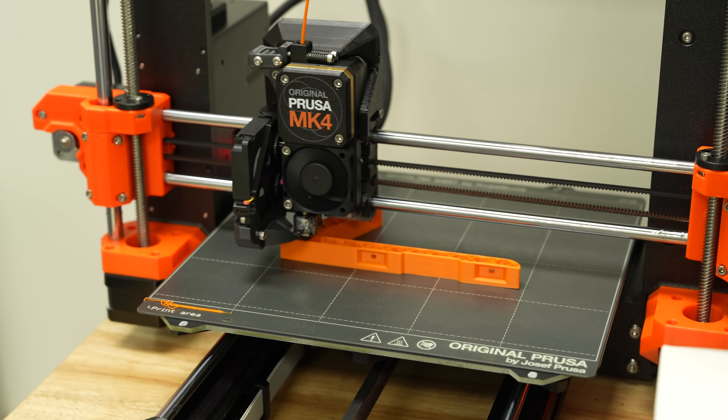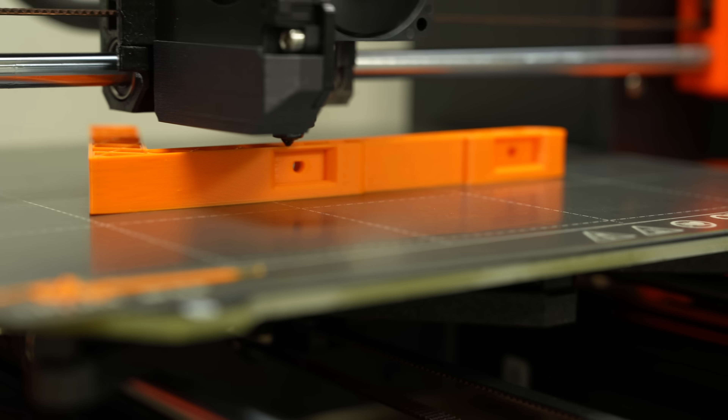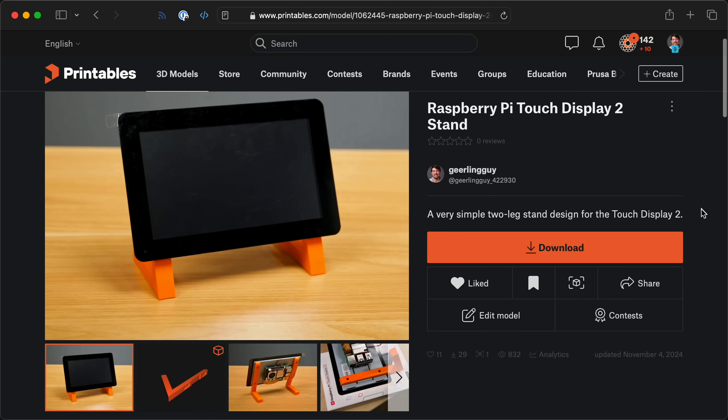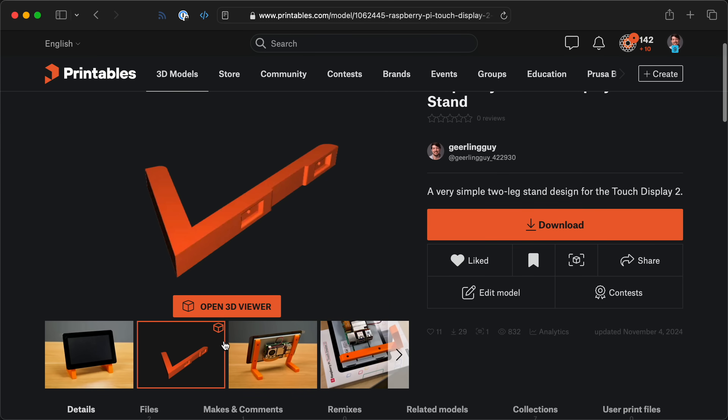I figured that out pretty quickly after I printed off some little stands and found out they don't fit. So I designed my own and printed a new stand. This design uses the four mounting screws that come with the touch display so you don't have to find your own. I put it up on Printables, so grab it from there if you want it.